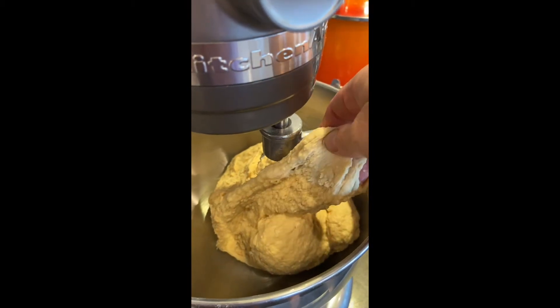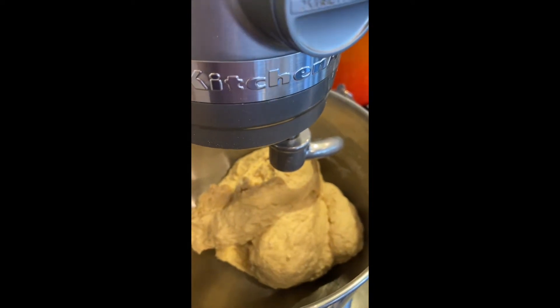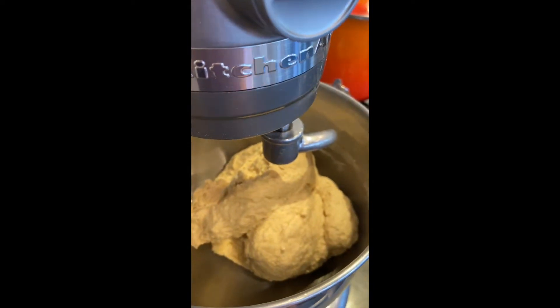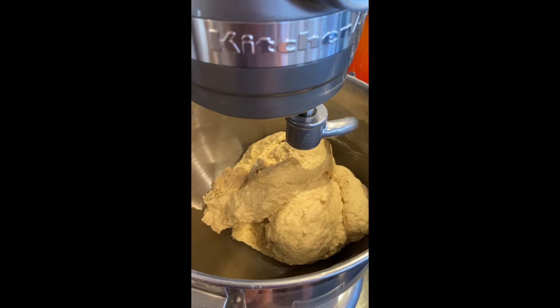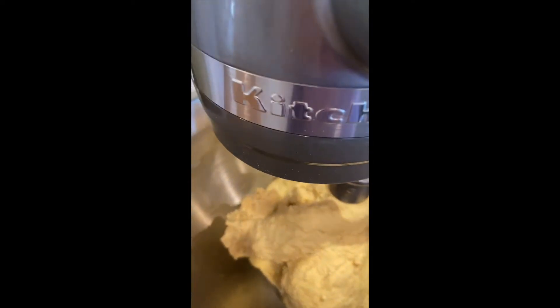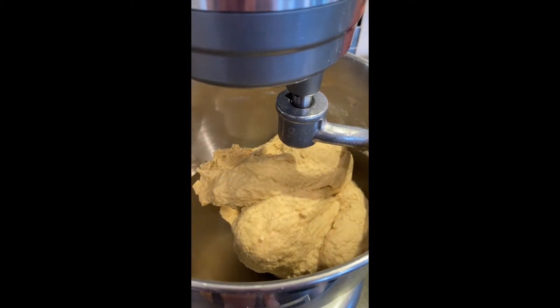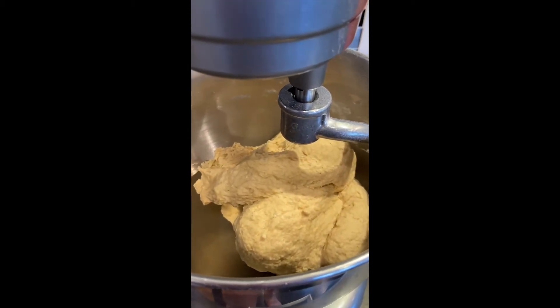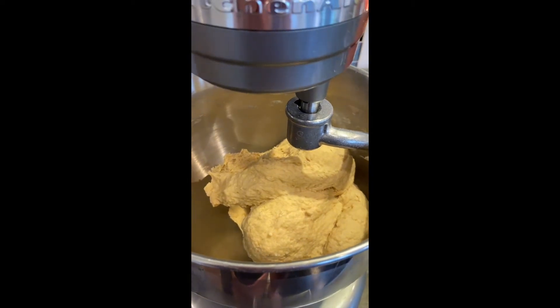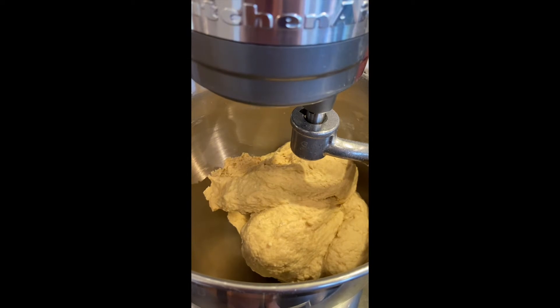It's only been going for about a minute or two. If you feel like you hear the mixer struggling — that 'rear rear' sound — you want to add a little bit more water. But when you're dealing with a very small batch, a little can go too far. So we're going to add about a tablespoon of water max, then see what happens — if it softens up a little you'll hear it in the motor. We don't want the dough to be wet.